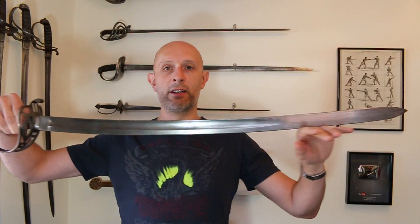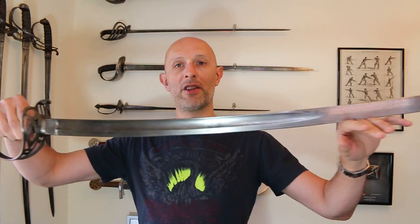Hey folks, Matt Easton of Scholar Gladiatoria and also of Eastern Antique Arms. As many of you know, I as a hobby buy and sell antique swords so that I can augment my own collection, and every now and again I take receipt of something which I think my video viewers will probably like to see. This is a fairly unusual thing — it is an Austrian cavalry saber from the middle of the 19th century.